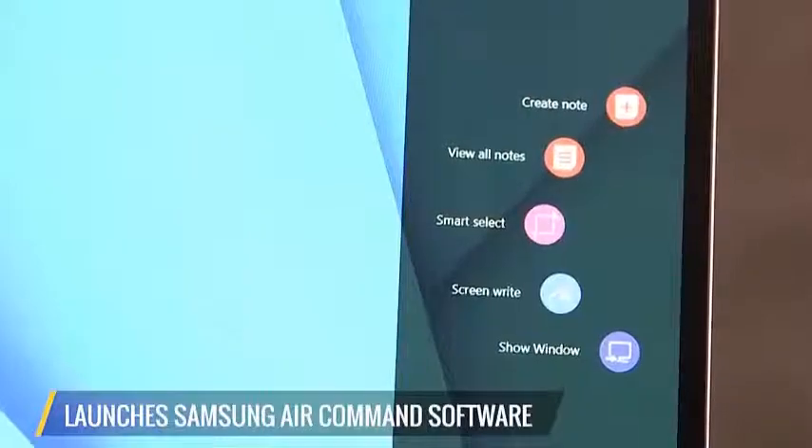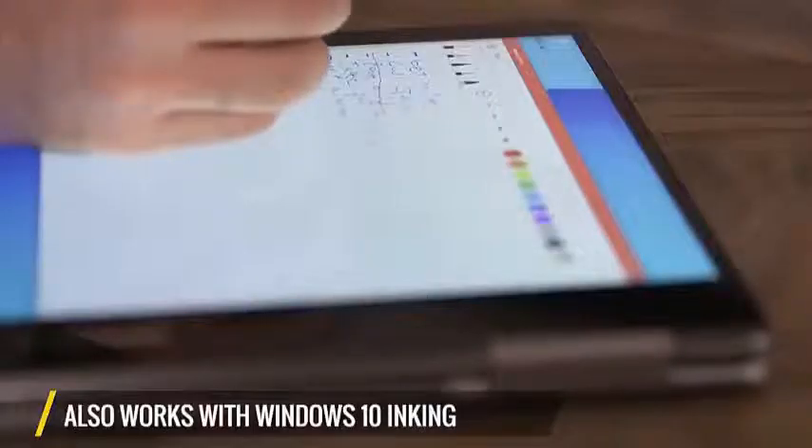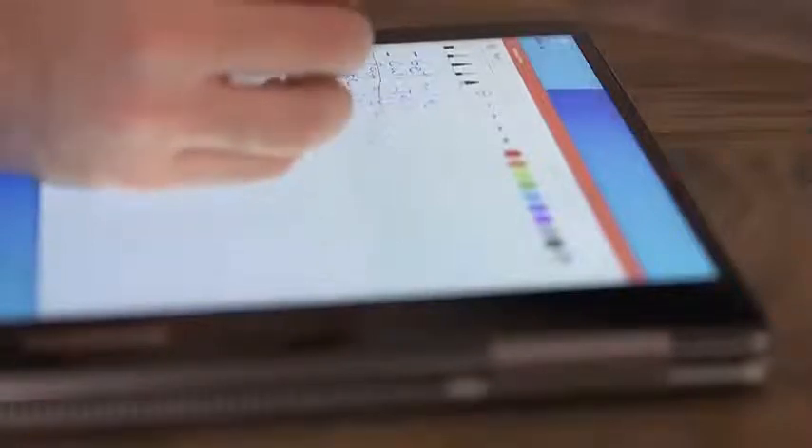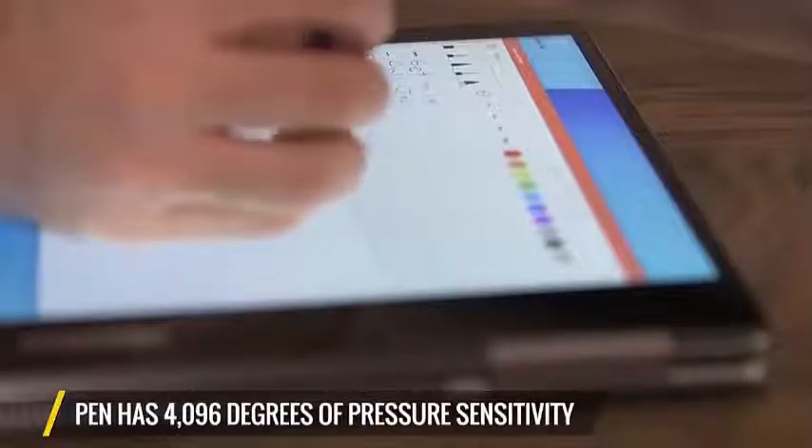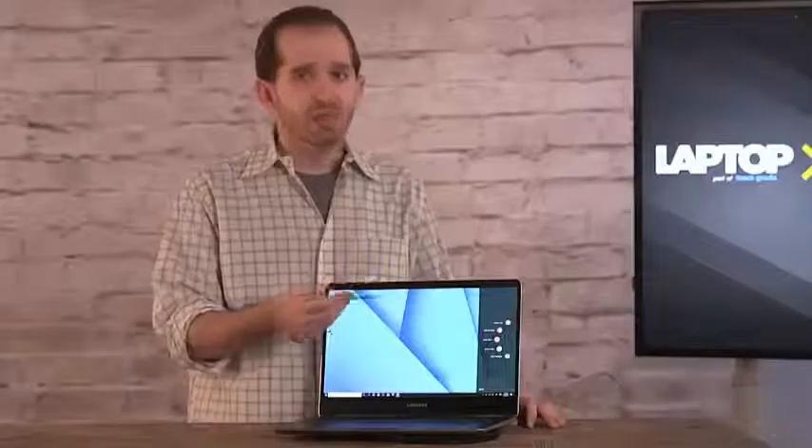If you don't want to use Samsung's software, that's fine. It also works great with Windows 10's inking that's baked right into the operating system. The pen has 4,096 degrees of pressure sensitivity, and it also works when you tilt it, so it's not only great for note-taking, but also for writing and drawing.